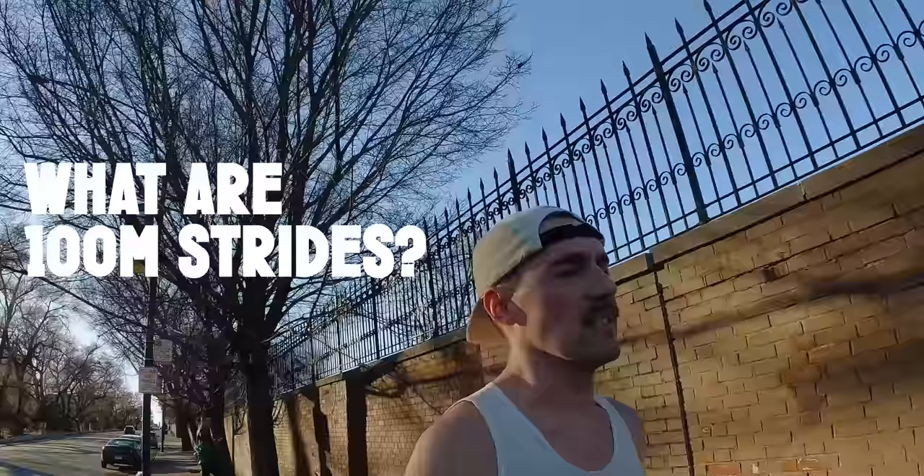Today I want to talk about this eight-mile aerobic run I have, trying to stay within the 140s BPM, and then 10 100-meter strides. You might be wondering: what are 100-meter strides and why are they important? We'll get to that on today's video on the sub-250 build.